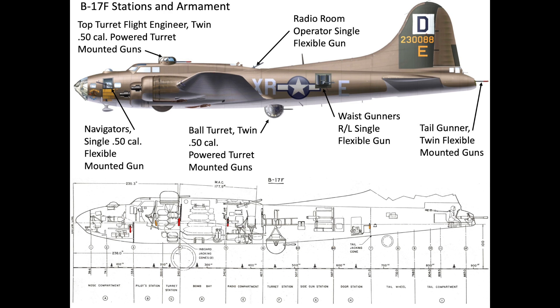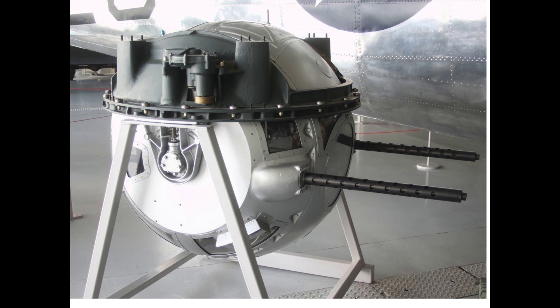The ball turret is 44 inches in diameter and constructed of cast aluminum, steel, plexiglass, and tempered glass. The turret's armor was discussed in the part one video.